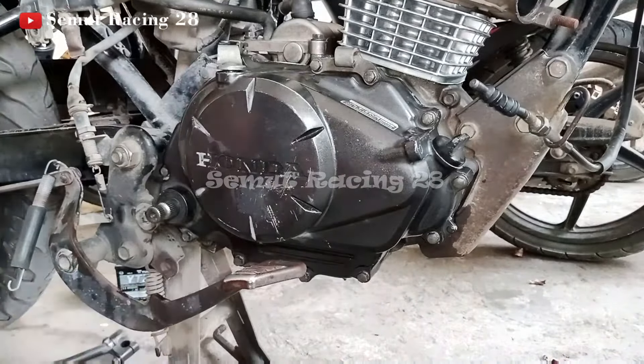Oke, tinggal pasang kabel ya teman-teman. Tinggal pasang kabel koplingnya, masukin ke sini. Nah, ini untuk narik ini agak susah nih teman-teman. Nah udah ya — udah kepasang. Jadi nanti tinggal di test drive ya teman-teman. Oke, mungkin itu aja ya teman-teman, video dari saya untuk masalah bongkar pasang kopling motor Versa.